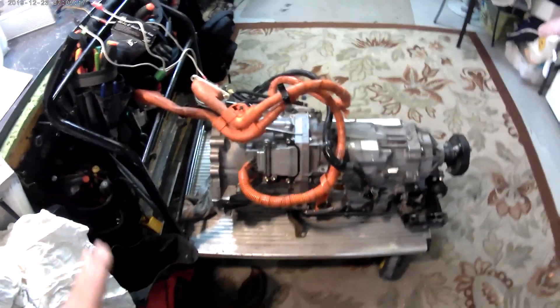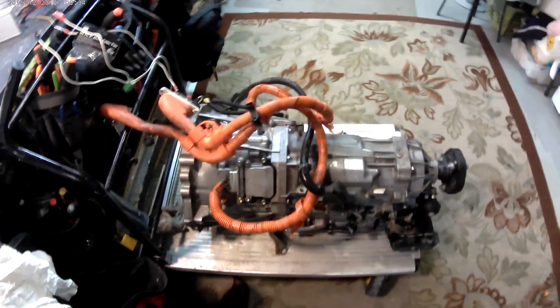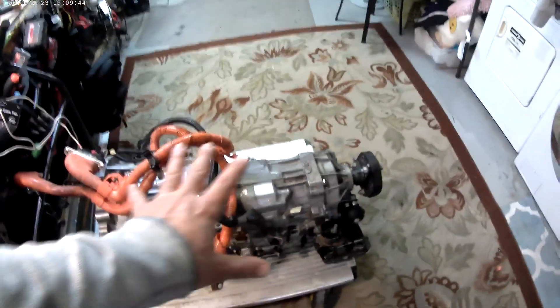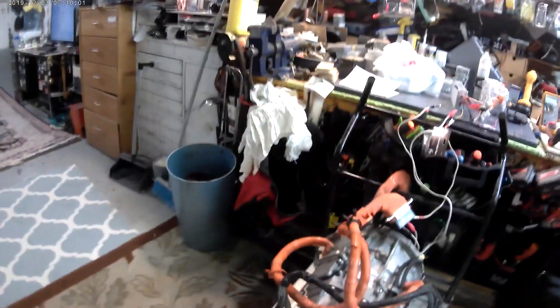En este caso nosotros no vamos a usar el motor de gasolina; vamos a usar los dos motores para propulsión. Esto es un Lexus 2007 híbrido. Híbrido significa que aquí adelante, donde va la parte frontal de la transmisión, va a conectar un motor de gasolina cuando viene el carro original. En este caso nosotros no vamos a usar ningún motor de gasolina. Vamos a usar los dos motores que están dentro. El eje, que nosotros le decimos el eje Kagan, es muy diferente al de la Tacoma, y vamos a tener que hacer un procedimiento para prepararlo.